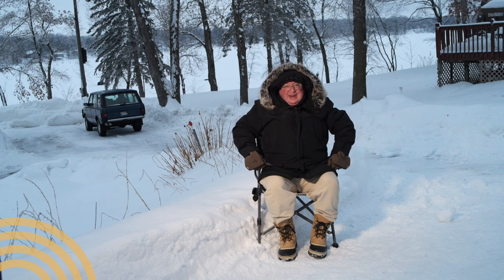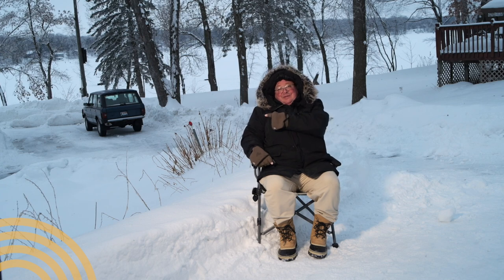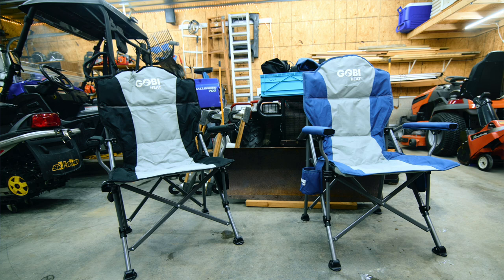Can't wait to set up an enclosure and have these heated chairs inside of them, actually on the ice instead of near the ice. In the meantime, they work fantastic at stadium seating inside of a garage in order to enjoy playoff football.